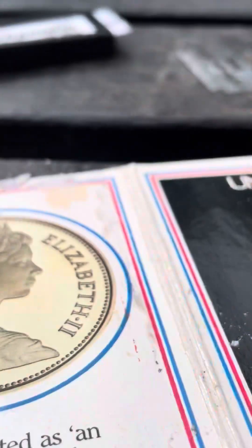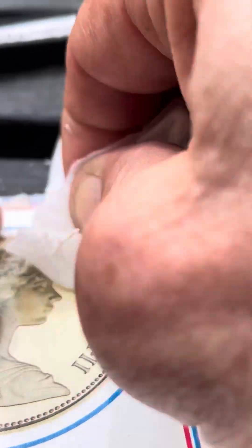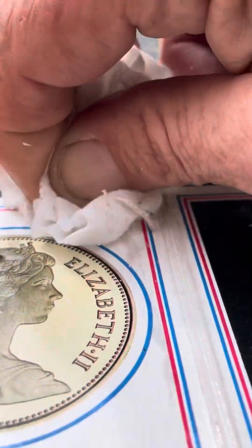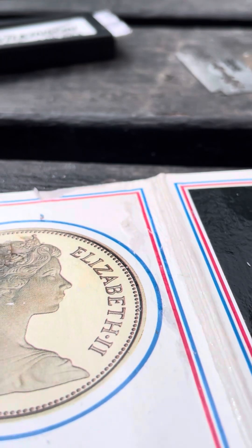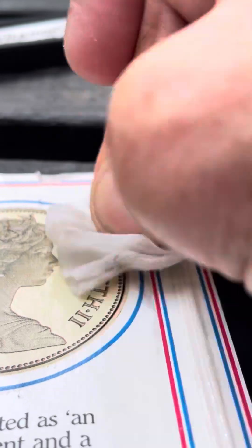Like I said, I weren't too bothered about damaging it anyway, because it was only a couple of quid — it wasn't a lot of money. And if the packaging was that far gone, I could have just took the coins out anyway, or just took the coins out in the middle bit. It's just been badly stored.